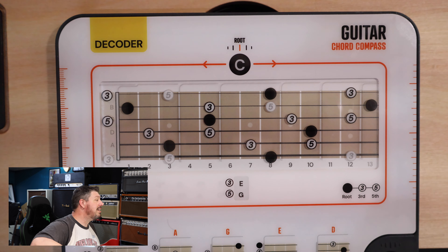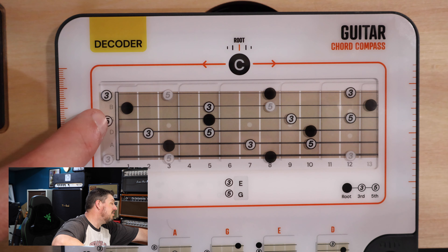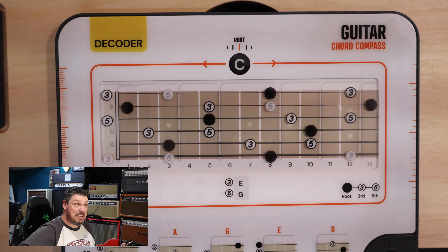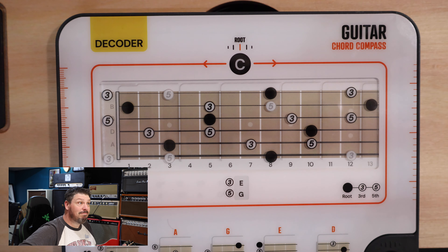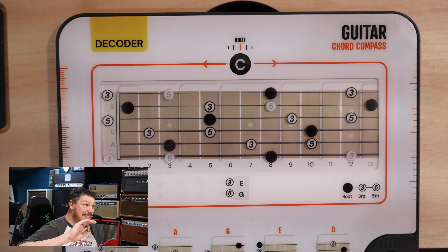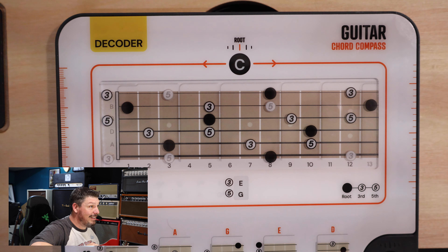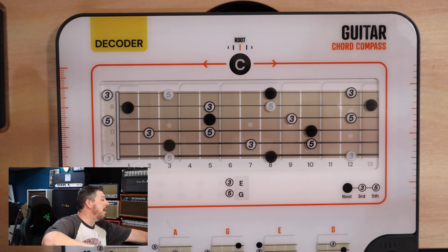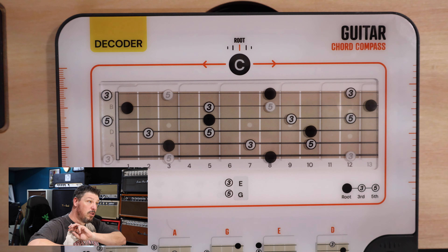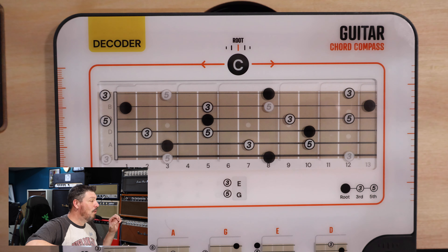Those three strings by themselves play a C. You'll also notice that down here the open E, the open G, and just my first finger on that first fret — that's also playing the entire C chord. Those top three strings are also a C. So all of those are literally C notes and C chords that we're playing — we're just moving how they're played on the fretboard. And secretly what I've just done there is shown you the D shape, but we'll get there in a second. Really, that's all you need to make a chord: just three notes, the first, the third, and the fifth. Now you know how to play a chord anywhere on the neck. The question is: how do you find those places? Well, that's where the chart comes in.